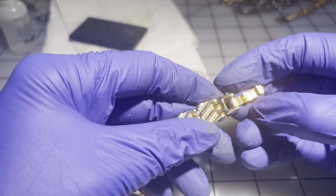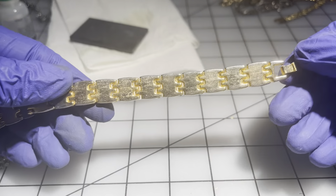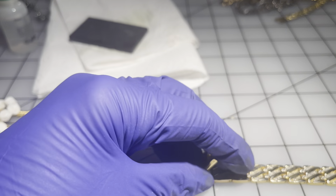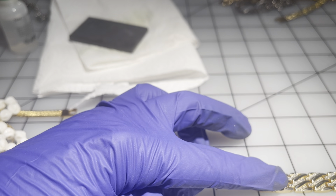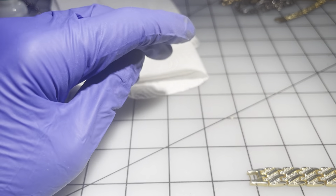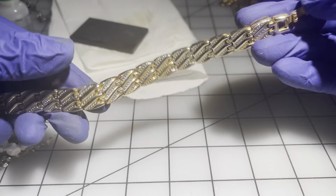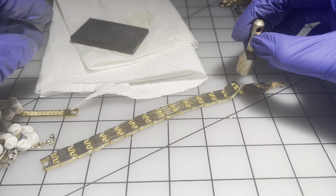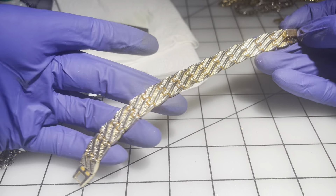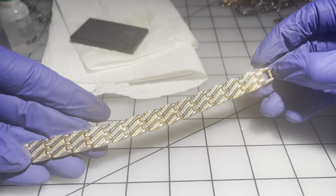Then we have one that's similar to some of the others but a little wider and quite heavy. It's seven inches. Not magnetic. I'm going to go $20 on this one — a very beautiful vintage bracelet.